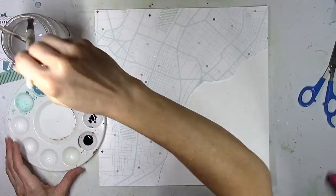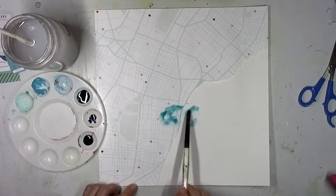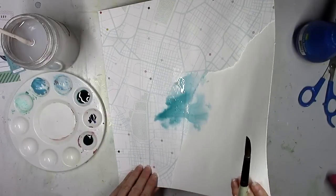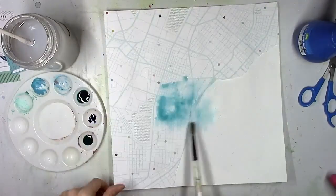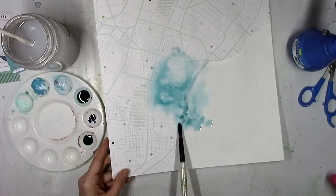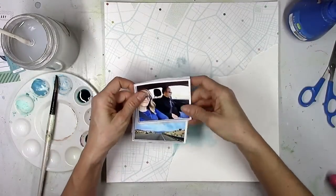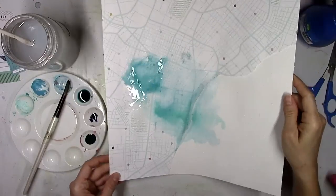Now I'm going to work on the background. I really wanted to echo all of the blue that is in the photos and the embellishments — there's a lot of aqua, navy blue, and just lots of really pretty blues. So I'm going to use a mixture of sky blue, which is that really pretty turquoise type color, and mix it with a little bit of aquamarine and a little bit of sapphire. The Pinkfresh Studio watercolors are very bold and concentrated, so a little tiny bit goes a long way, and they blend really well to create new colors. All I'm doing is dabbing a little bit on the paper, spraying it with some water, and then turning the paper to let it run.